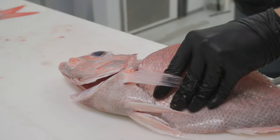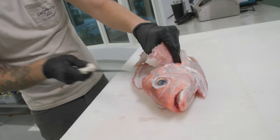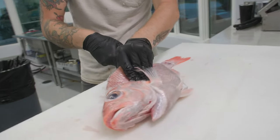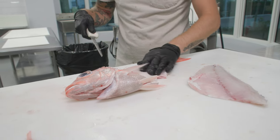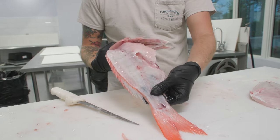What we just did was separated the connection the pin bones make to the ribs. Now we can hit the second side without losing any of that meat. Rest your knife right on top of those rib bones, letting the rib bones guide your knife just like we let the skeleton guide our knife — that way we leave all of the rib bones on the fillet without losing any of the meat.